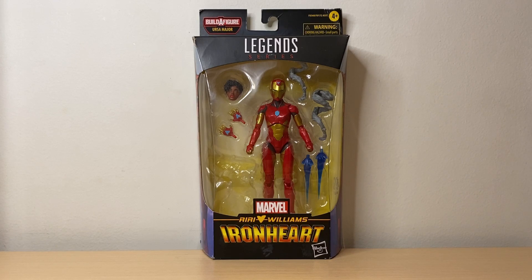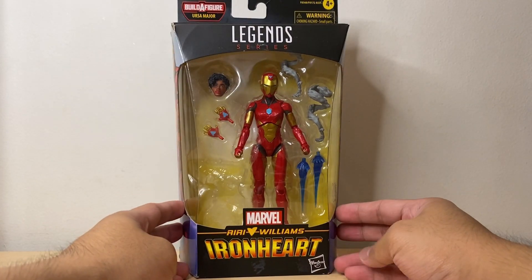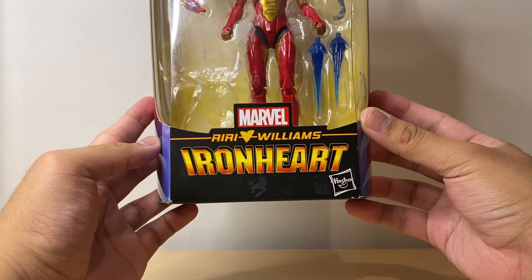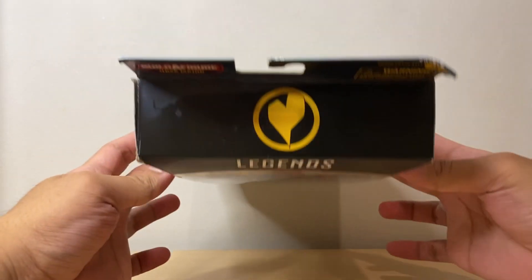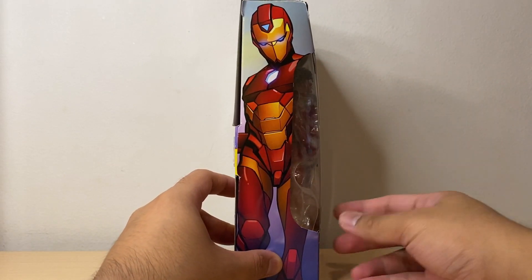So today we'll be talking about the Marvel Legends Ursa Major Build-A-Figure wave: Iron Heart. So here we have Iron Heart in the standard Marvel Legends packaging, before it became windowless. At the front, we have the Iron Heart logo from the comics. At the top, we have the Iron Heart symbol. At the side, we get some nice concept art of Iron Heart.